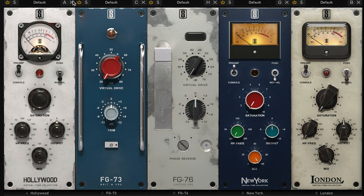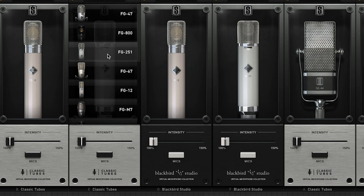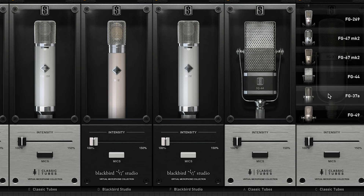I chose the Hollywood preamp for the acoustic guitar examples and the London preamp for the vocal examples, and I processed all of the audio at the same level. I auditioned six mics for the acoustic guitar: the FG-12 and the FG-251, the B-12 and the B-251 from the Blackbird expansion, and then the FG-44 and the FG-37A from the Classic Tubes III expansion.